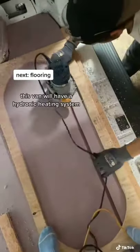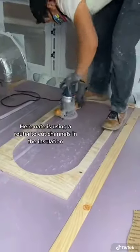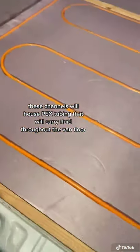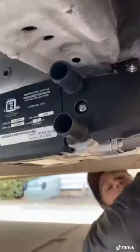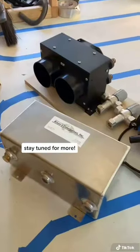This van is going to have a hydronic heating system, which means it's going to have heated floors. Nate is using a router to cut channels in the insulation. These channels will house the PEX tubing that will be used to carry fluid throughout the van floor. This hot fluid will not only heat the floor, but also produce hot water and heat the entire van. The next step was to mount the furnace underneath the van, and then get all the components for the heater set up inside.